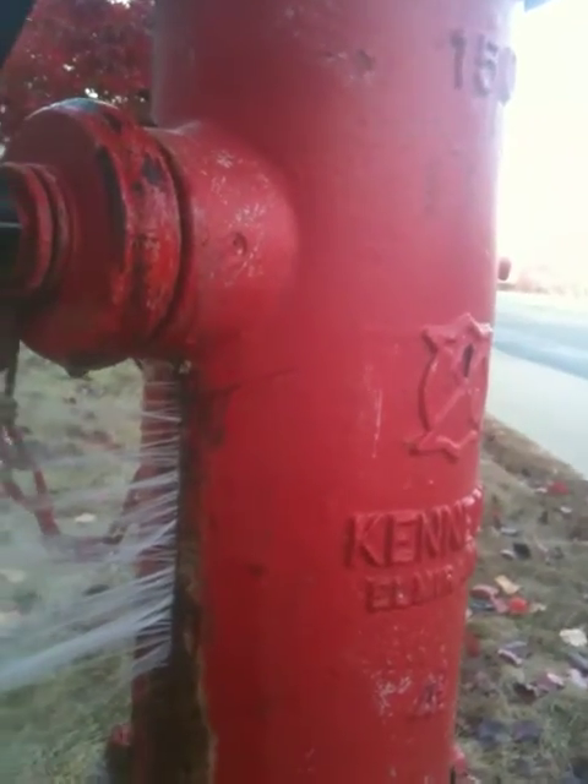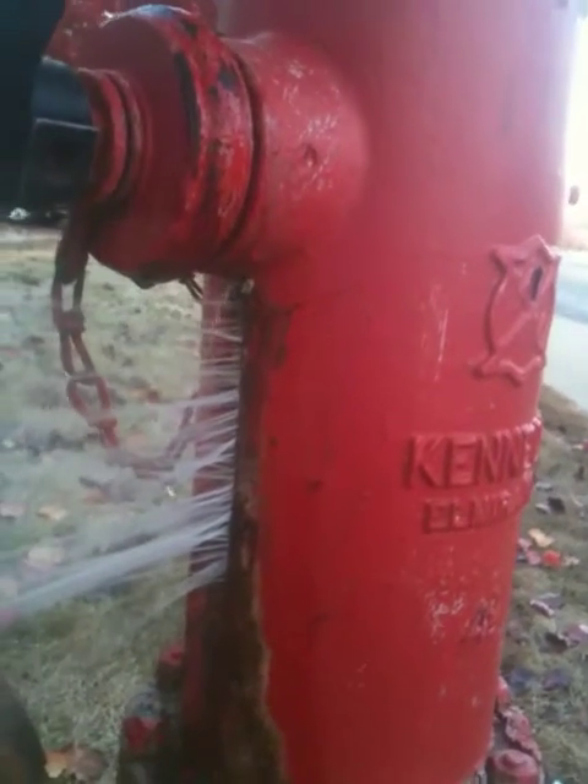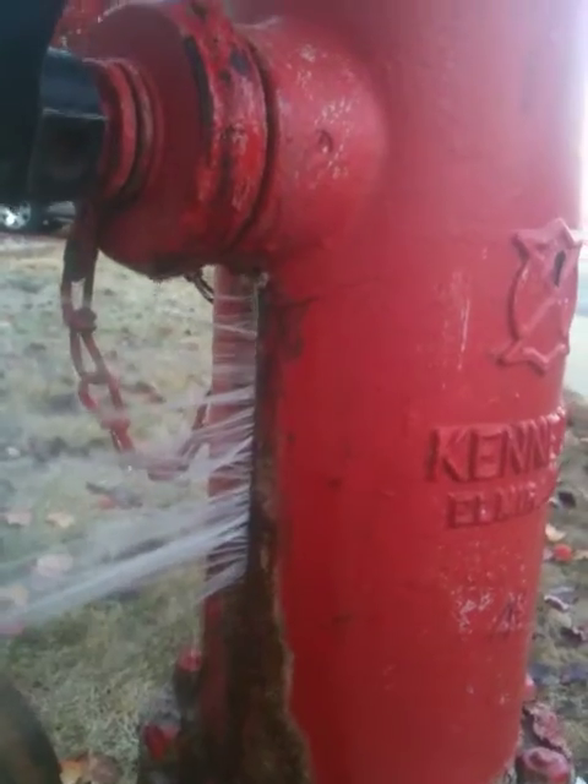So obviously this hydrant was turned off from the valve, with no notification that it was out of service on the hydrant at all.